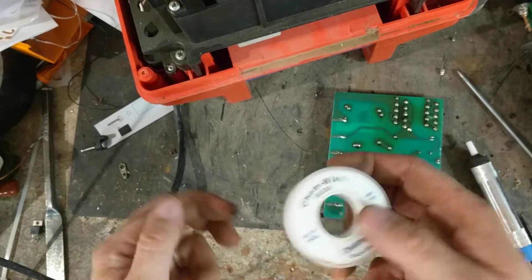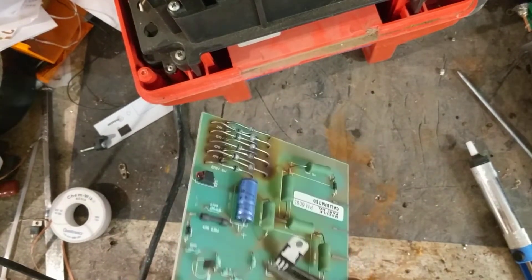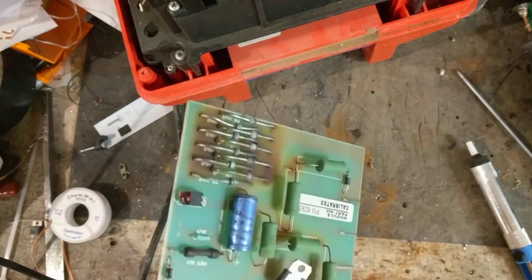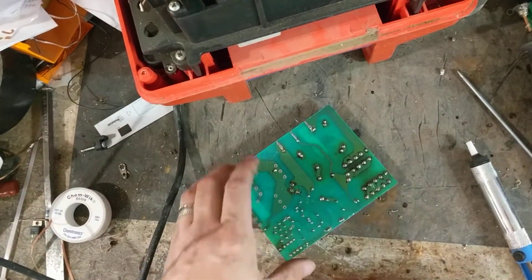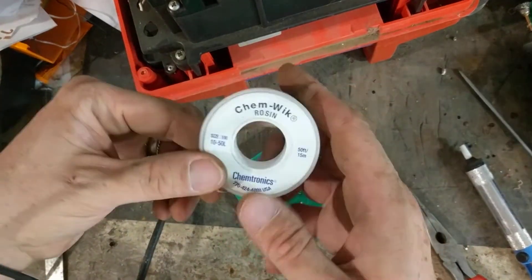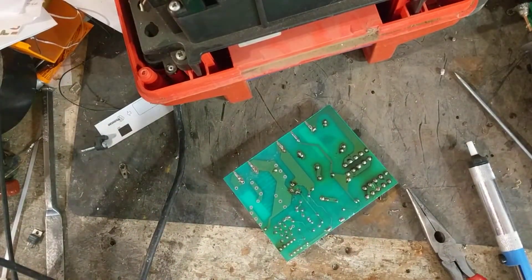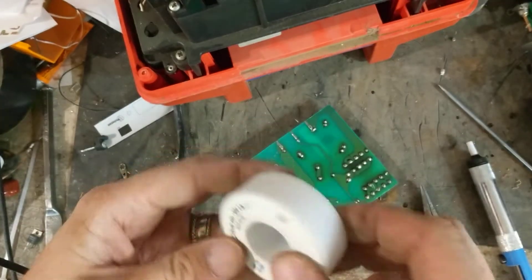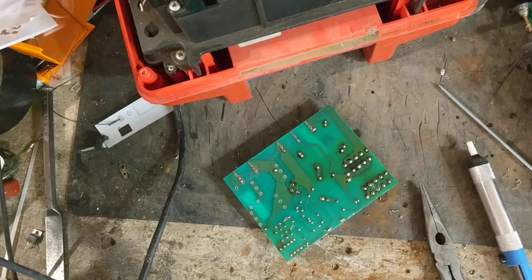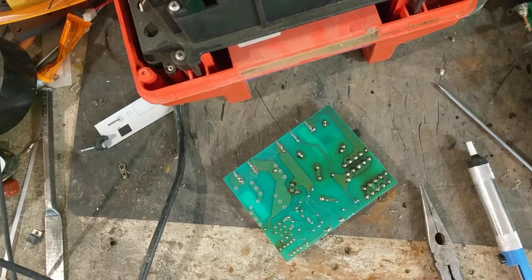The desoldering braid I use has rosin flux type stuff built into it, kind of embedded. It allows the transfer of heat really well with your soldering iron, so it works really well - that's what I use. You also get those electric desoldering pumps which are good, they're just kind of expensive. For about 20 bucks you can get this big 50-foot roll on Amazon. I bought this back in January and I still have about half a roll left. Twenty bucks is a lot more feasible than several hundred dollars for an electric desoldering pump.